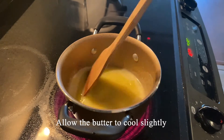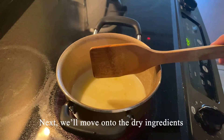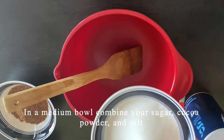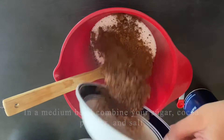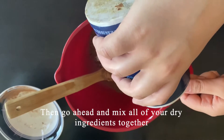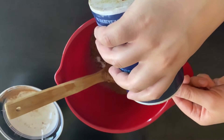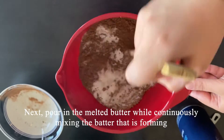Next we'll move on to the dry ingredients. In a medium bowl, combine your sugar, cocoa powder, and salt, then go ahead and mix all of your dry ingredients together. Next, pour in the melted butter while continuously mixing the batter that is forming.